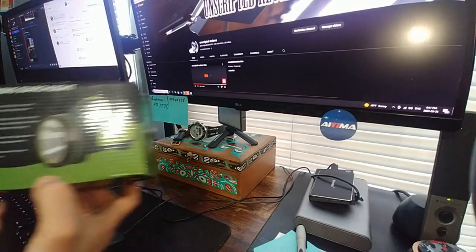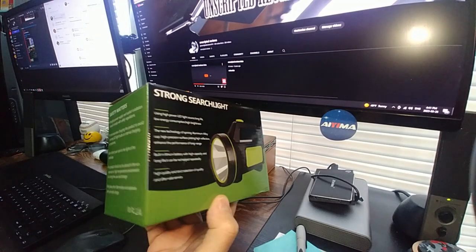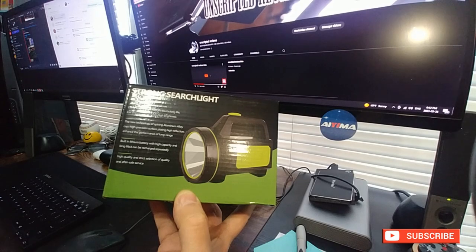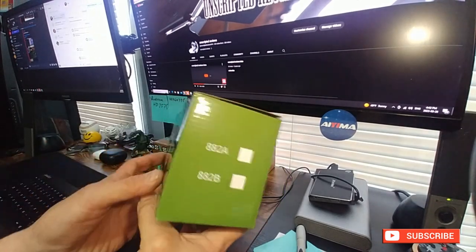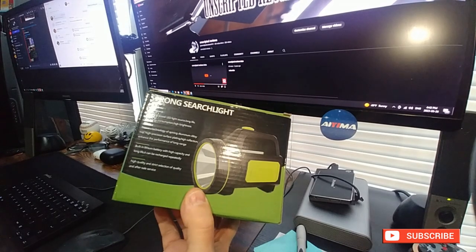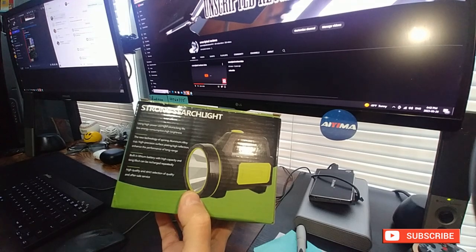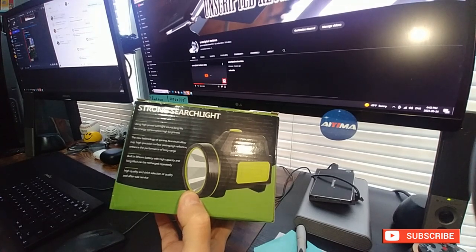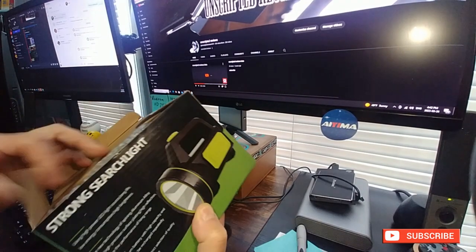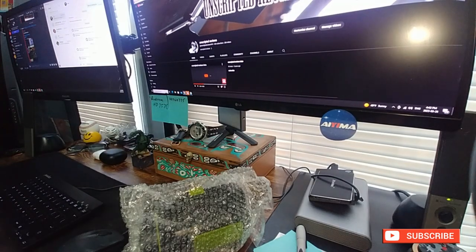Hey guys, it's review time. We got the strong searchlight — pretty much trying to find the cheapest stuff to make a 72-hour kit on Amazon. I'll leave a link in the description for this one. What makes this one nice is that it's bright, it has a rechargeable battery inside, and it charges via USB, which if you're in the field you pretty much have more USB devices and chargers than anything else.